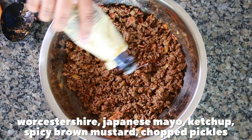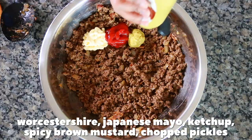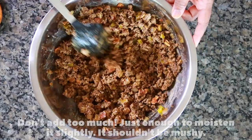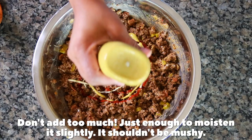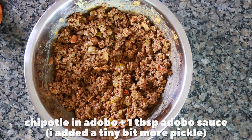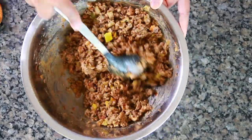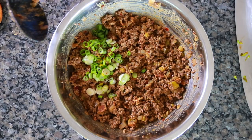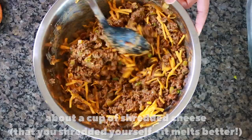Once chilled, I added some Worcestershire sauce, Japanese mayo, ketchup, spicy brown mustard, and some chopped pickles. Toss everything and taste it — mine needed a little more of all three. I also added one chipotle pepper and some of the adobo sauce, and that's when things went from great to amazing. Then in went some scallions just because I had them. Once the mixture is cool enough, fold in some lovely cheddar cheese.